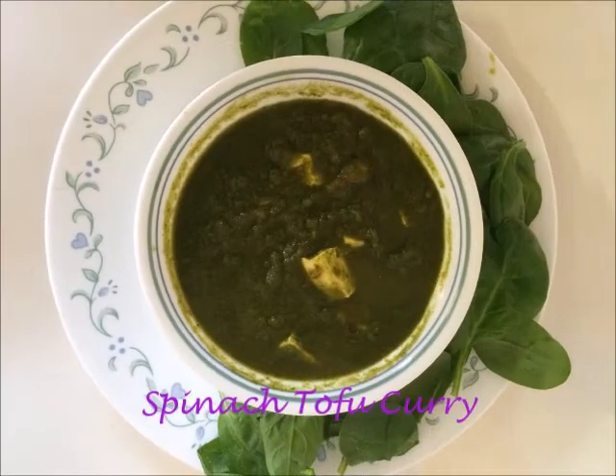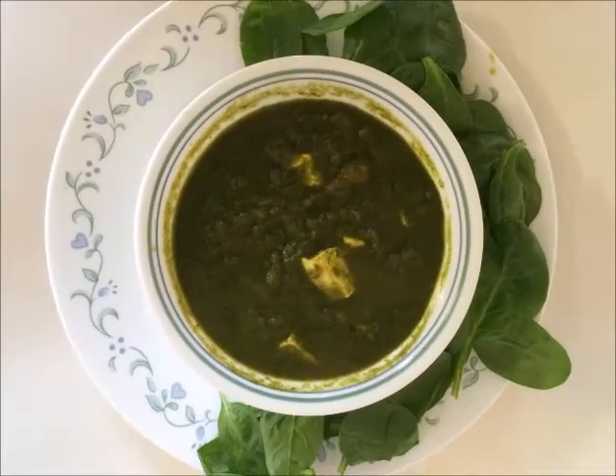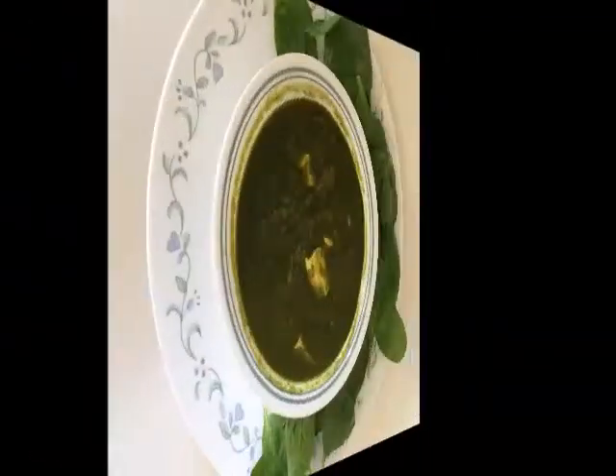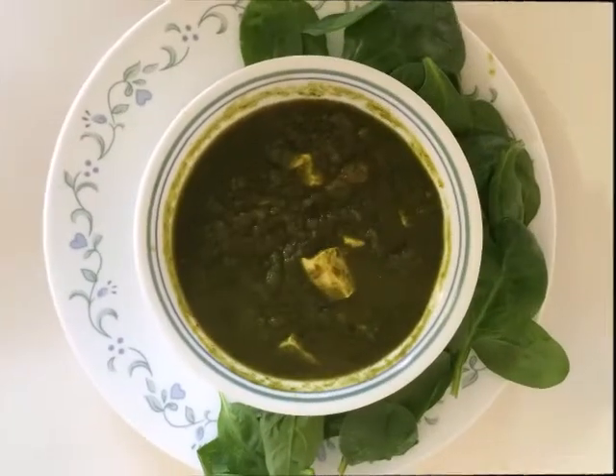Hi guys, hope you are doing great. Today I will be showing one healthy and tasty recipe from my kitchen — spinach tofu curry. As you all know, spinach is a superfood which is rich in all types of nutrients, and tofu is a very good source of protein for vegan people.